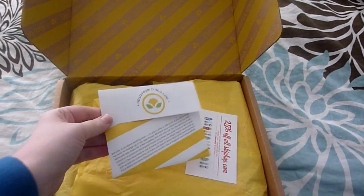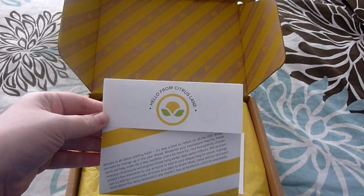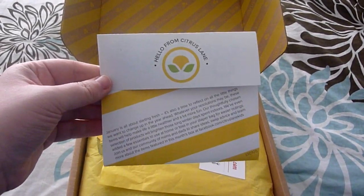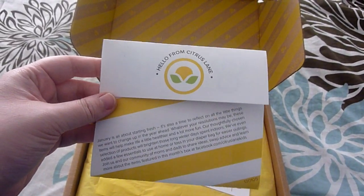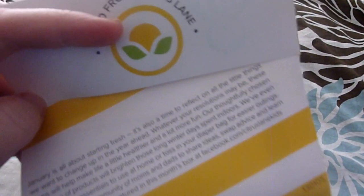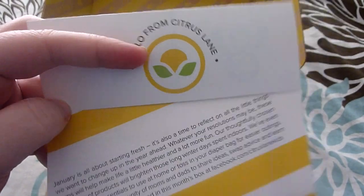Let's get started. They changed the packaging in January, and also the description list. This is really cute — I really like how they have this with the pretty citrus yellow and their logo there.